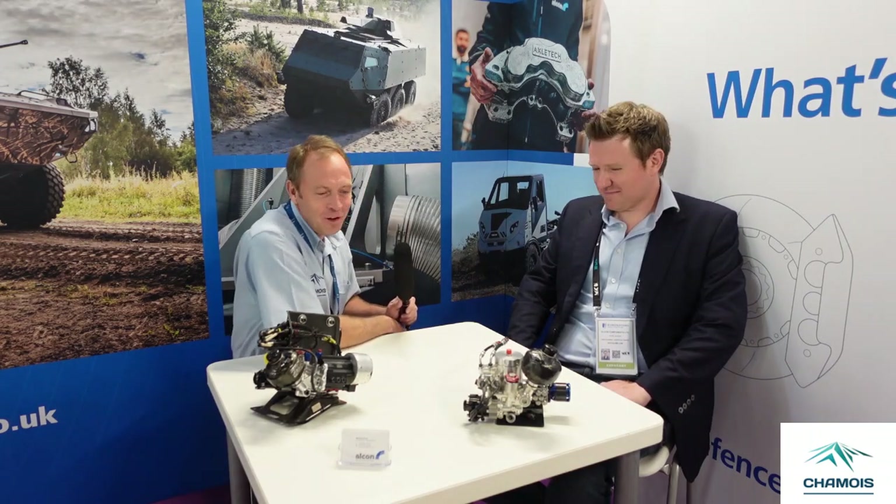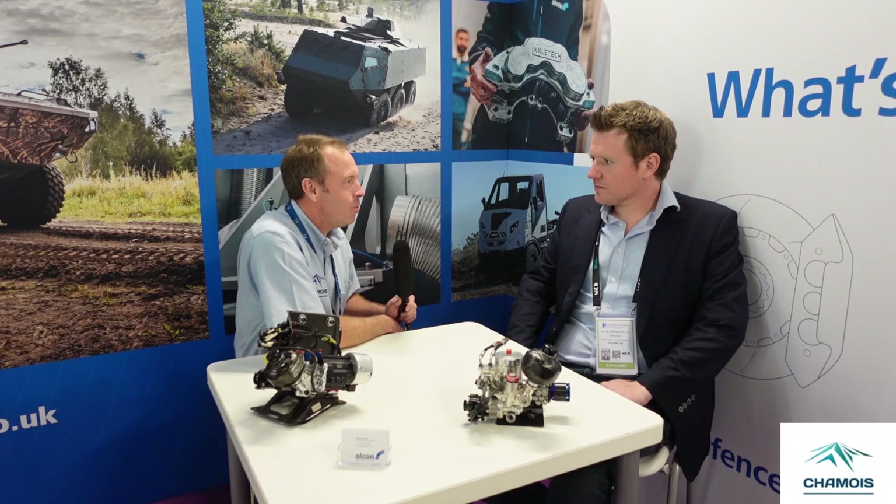We're here at Eurosatory in Paris and I'm here on the Alcon stand with Oli Jackson, who's the chief engineer for control brakes at Alcon, but also a reasonably well-known and reasonably successful British touring car racing driver. It's great to have you here, Oli. In front of us we've got these brake-by-wire examples and we've issued a press release this week that talks about launching this technology into the defence sector. Could you just tell me a little bit about the technology and what it delivers?